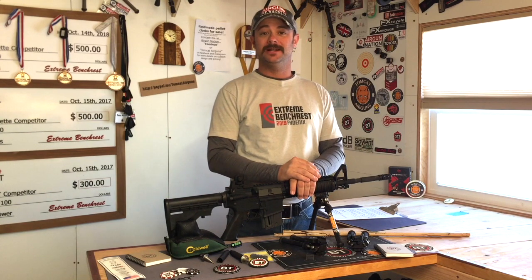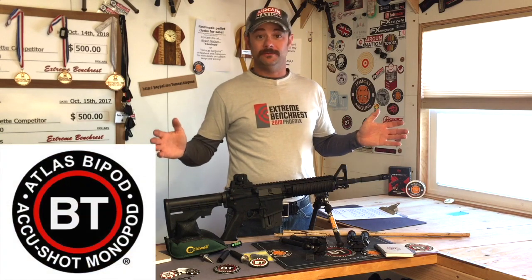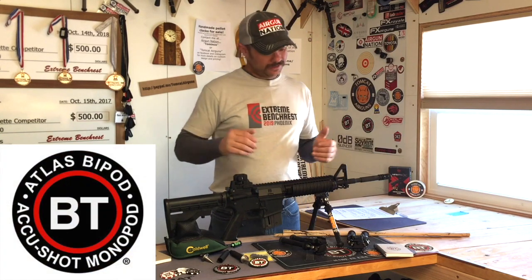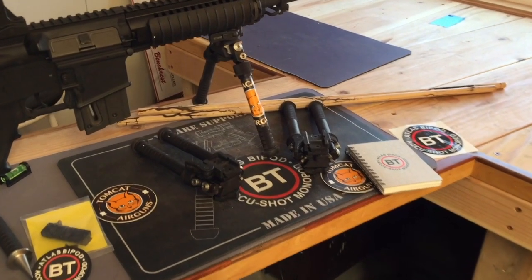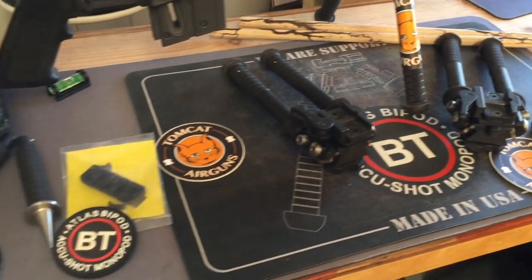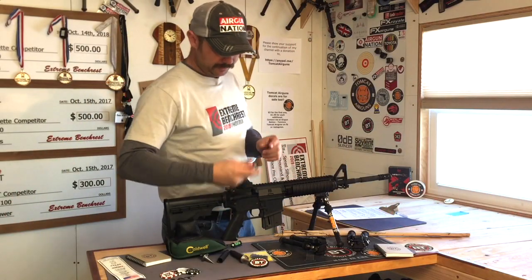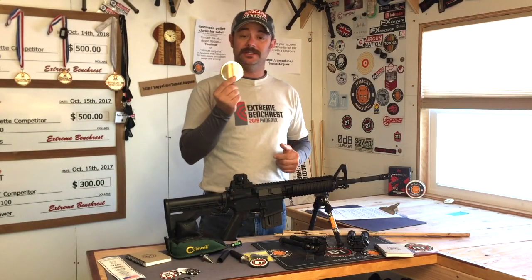Hey everybody, welcome back to Tomcat Airguns. What I've got in front of me today is a whole mess of stuff from Atlas Bipods. I've got everything from stickers to product books, bipods, feet, extensions, poker chips, patches, and Picatinny rails, and even this little thing right here which is actually a mirror.